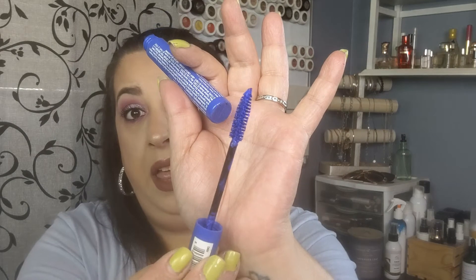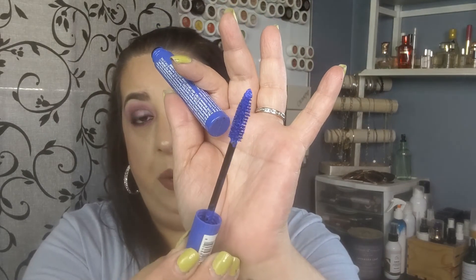I have a colored mascara from NYX in blue. If you have dark lashes this is not going to show up on you in any way, shape, or form — it will show up if you're blonde or light brown. I cannot get this to show up on my dark lashes at all, so I'm just going to get rid of it.